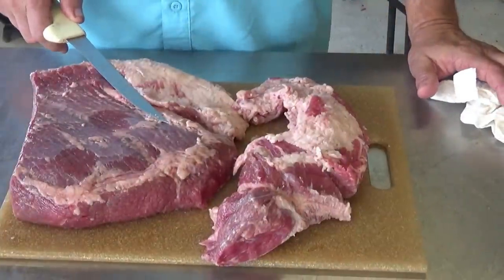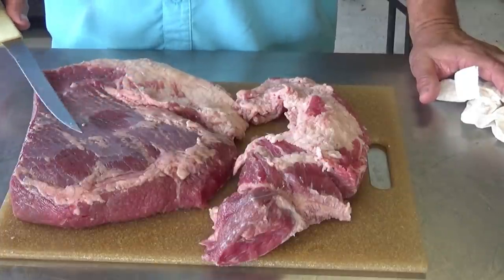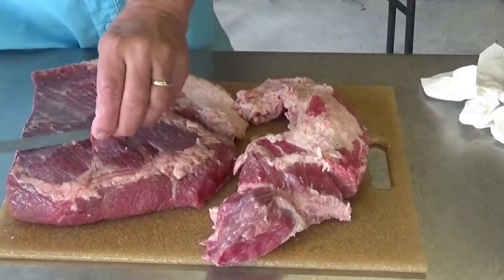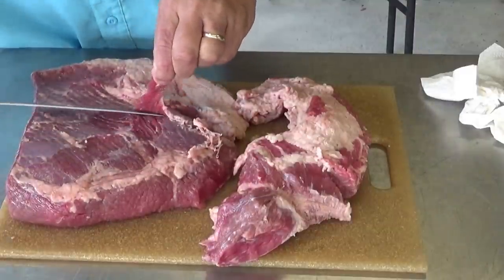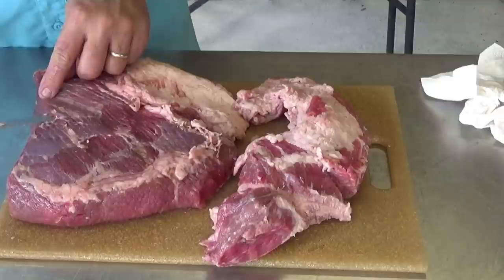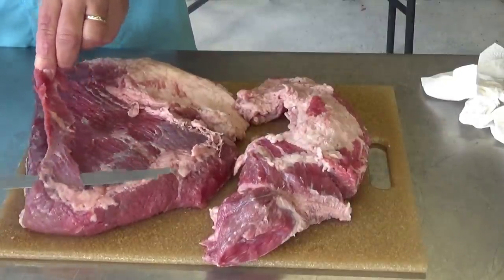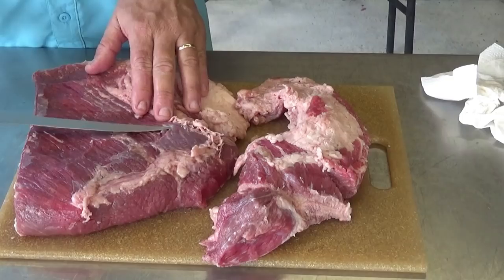So my flat is right here — it has a nice grain running through it this way. For corned beef, I don't really worry about taking all the silver skin off like we would if we're doing a regular brisket. Normally we would come in here and go underneath all that and get it all off. But I don't want to remove the fat today — we're going to leave it in place.